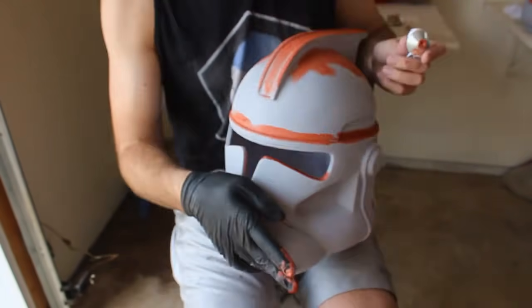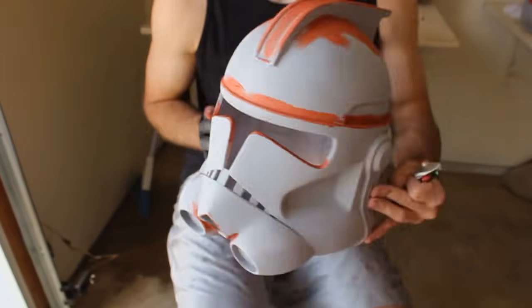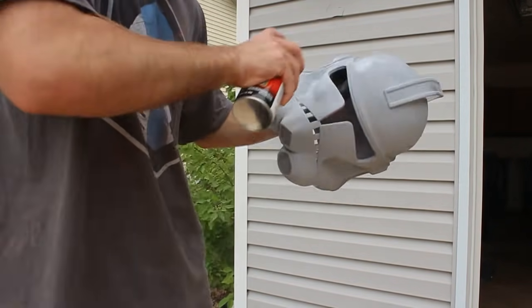Once all the Bondo has dried we're going to sand it down again with our 120-grit sandpaper and prepare for filler primer again. One to two heavy coats, waiting about 20 minutes between each coat, and then we'll be ready to do some more sanding.